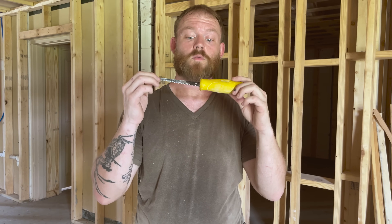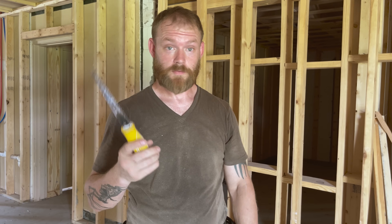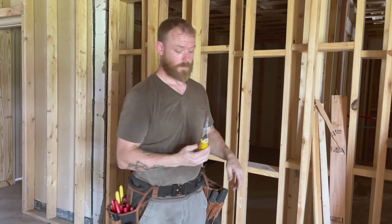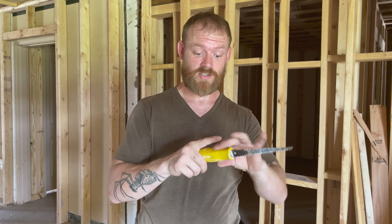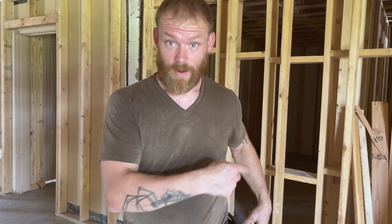Next you're going to need a jab saw, sheetrock knife, or drywall saw — specifically for cutting drywall when you're cutting in a new box. I like this one because it's really sturdy. Some are really bendy and wobble all over as you cut, but this one has a thick, stout handle and a super thick blade that gives you a lot of leverage. Try to get one that's a little more stout if you can find it. You're going to use the crap out of it.